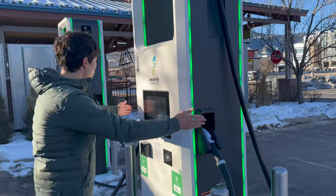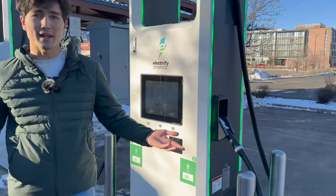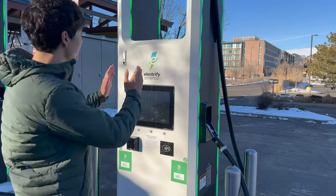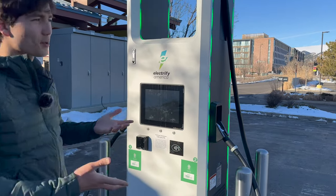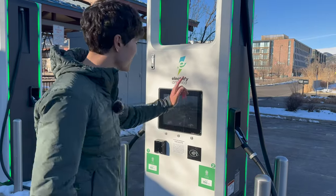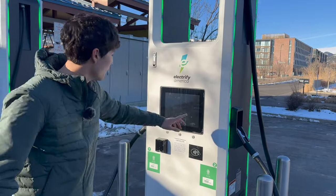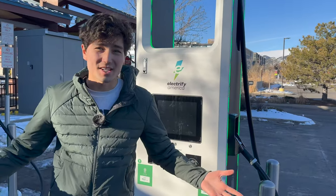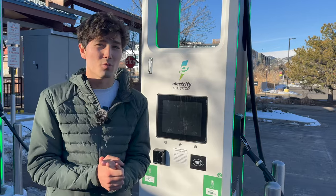Electrify America stalls have two plugs, which might lead you to believe you can charge two cars at once — unfortunately that's not the case. The reason they have two plugs is sort of redundancy based on the hardware they purchased. I think it's super confusing, but one important thing: if you see someone else plugged in with one of the plugs on a stall, don't assume you can use the other plug and activate — that's going to end their charging session. These stalls can only charge one car at a time.